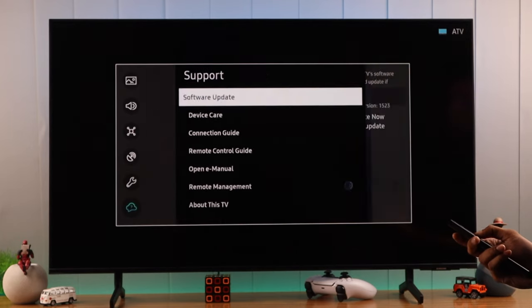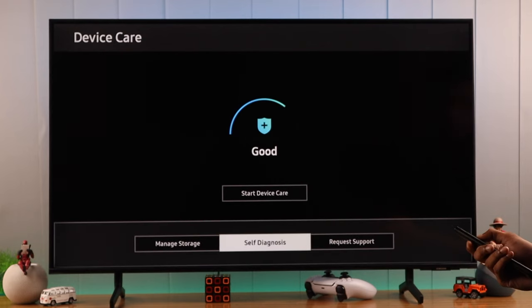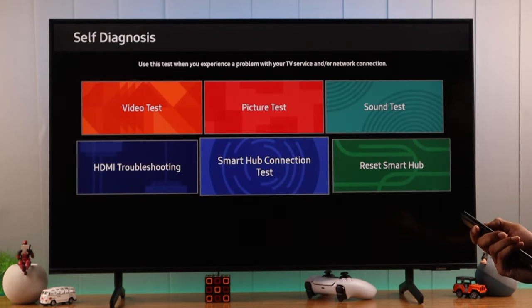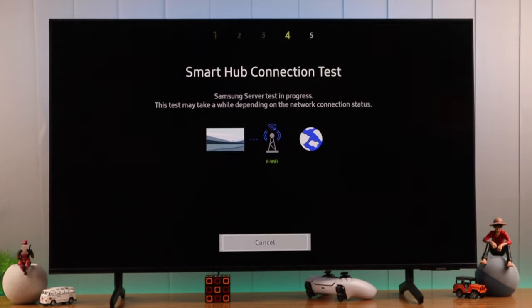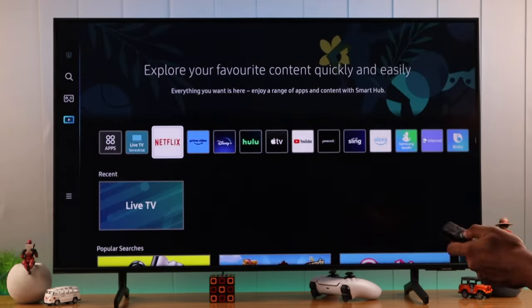If you're still having trouble with Netflix, you can try your Samsung Smart TV's built-in network test by going to Settings, then All Settings, then go all the way down to Support. Open Device Care, let it load, and after it's loaded open Self-Diagnosis. From there, select Smart Hub Connection Test. If the test comes up with any issues, you need to troubleshoot that first.